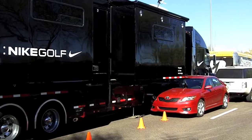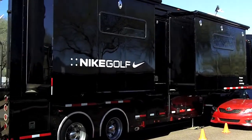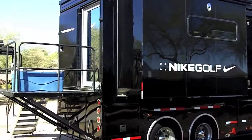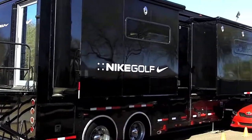Hey, it's Bob from NG Nation and I'm here at the Nike Golf Tour Van at the WM Phoenix Open. We're about to go inside and take a tour of the inside, check out the workshop and check out the office. I hope you guys enjoy the video.